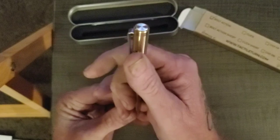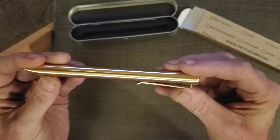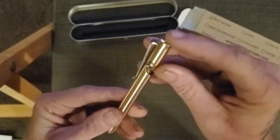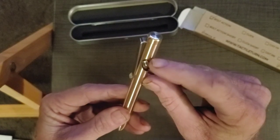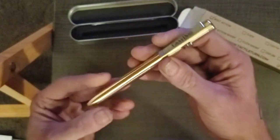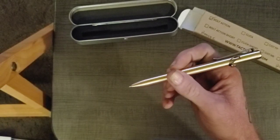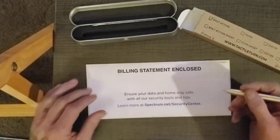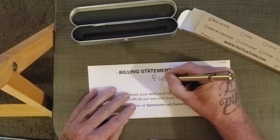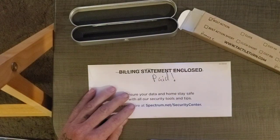So this is bronze, I believe this is stainless, and this is titanium. Got to stay paid.